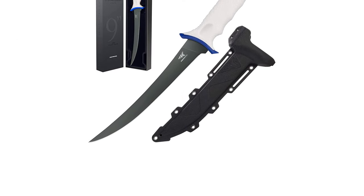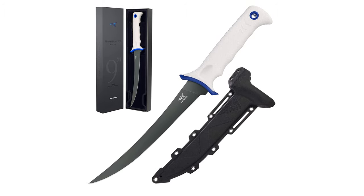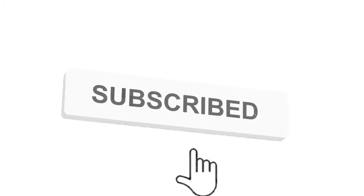Grab this while you can — be sure to check the links in the description below. That's all for this review. Feel free to share your feedback. Like, comment, and share our video. Do subscribe and hit the bell icon to get more videos like this. See you in the next video!